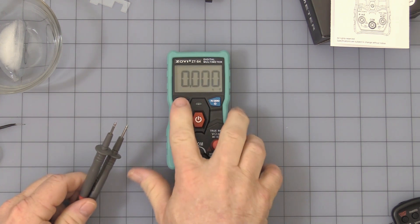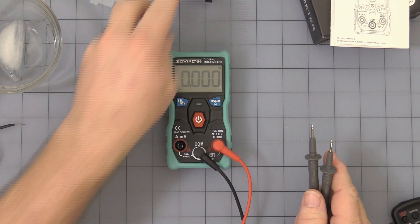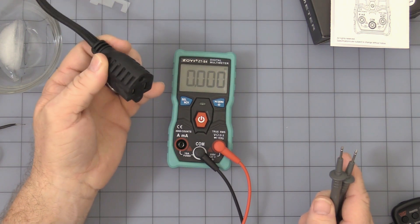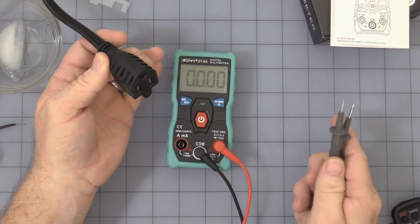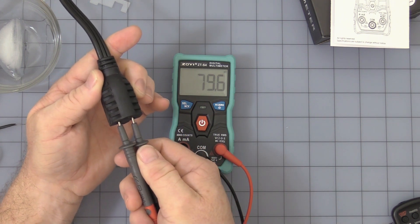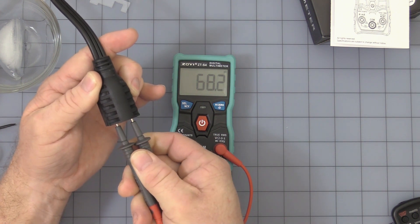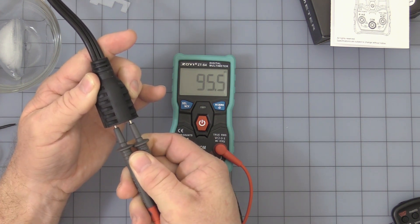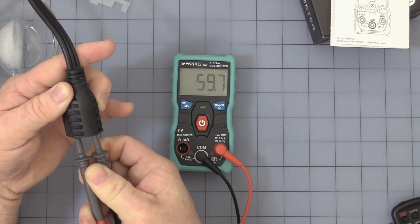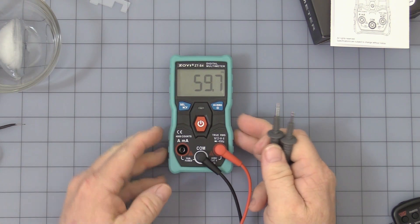Press the button again and you come up into frequency — and this is another issue. If you're measuring line frequency at 60 Hz, it's above the 40 Hz range, so it kicks up to the next higher range, which is 400 Hz. At one percent accuracy, it could be off a segment or two. Those are the two major issues I have with this part.